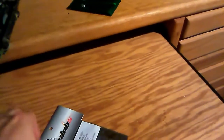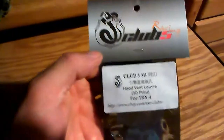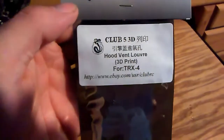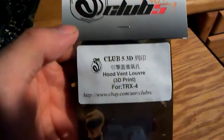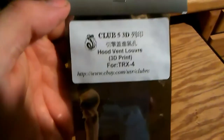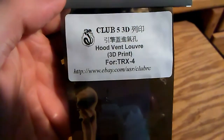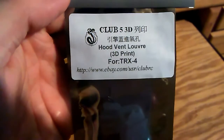I'll put these on and show them on the truck. These are from the same seller — sorry, got a text. These are TRX4 hood vent louvers, 3D printed, found on eBay. No part numbers, same as the exhaust, but there's the louvers.